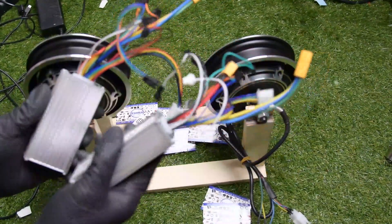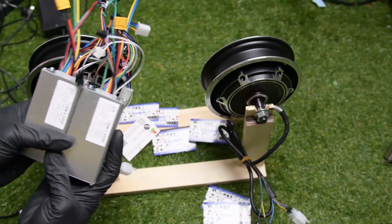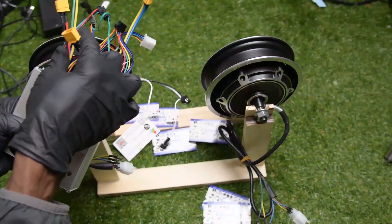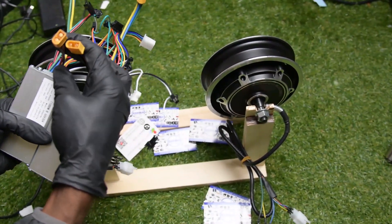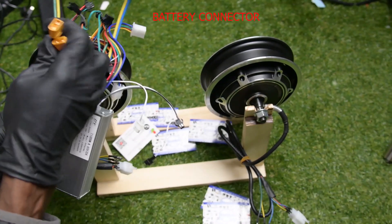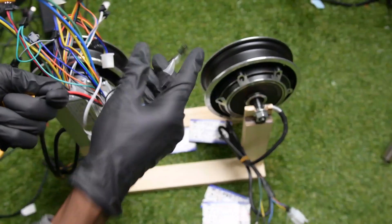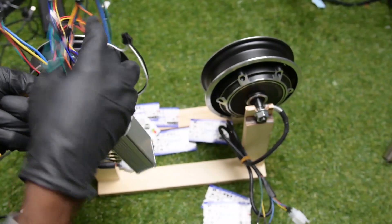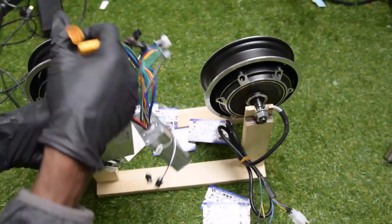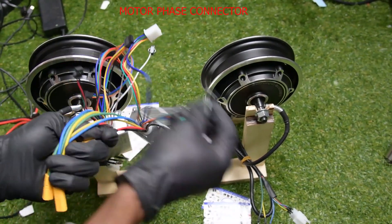Let me show you the wiring diagram now. This is the 60 volt controller and the wiring diagram is like this. There are two connectors — those are your battery connectors, two for the two controllers. And then you have this one that is your motor phase connector. The colors are yellow, green, and blue. There are two.